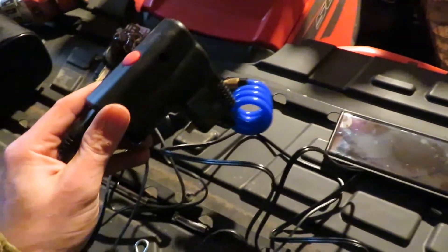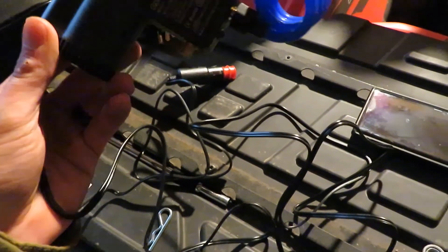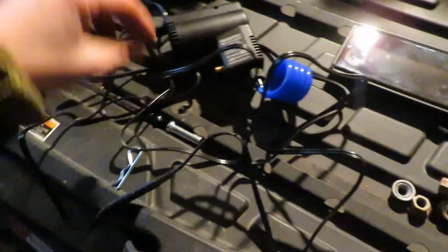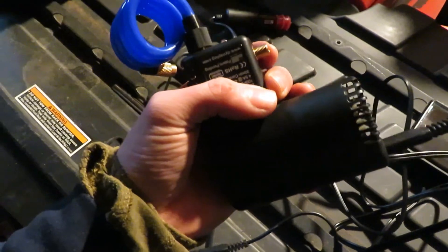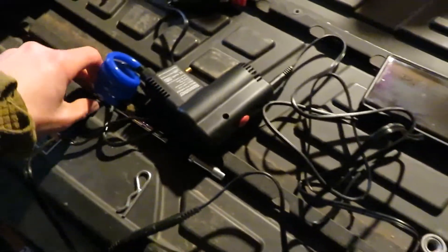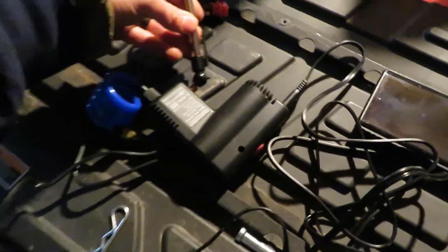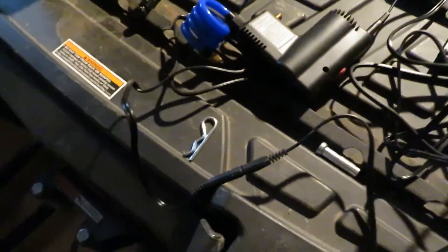It still worked pretty well — this thing actually worked pretty dang well. I was surprised. It only took about 30 seconds, not even a minute, to fill that tire completely up. I'm pretty impressed. And having this little gadget to plug your PSI reader right into it while you're filling it — I like that a lot. That is really smart.